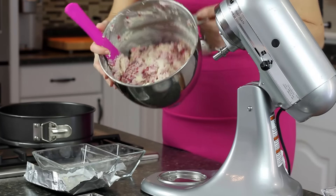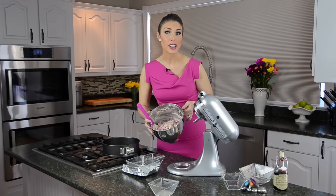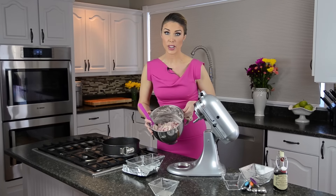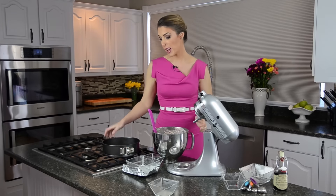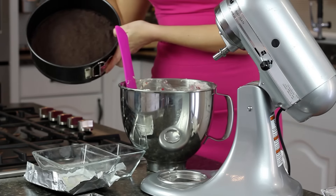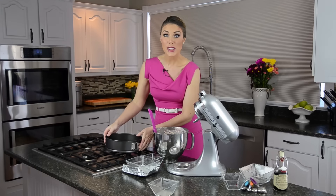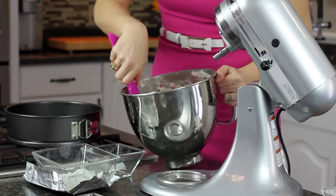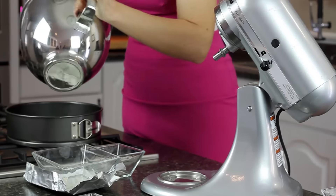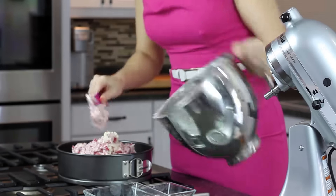Check out this batter — does that not look absolutely delicious! We're going to cook it for 20 minutes at 350 degrees, then turn it down to 300 degrees for another 25 minutes. I've already got my pan here with the Oreo cookie crust — we did that in a previous episode and we'll put the link below in the description, so make sure you check out that video too.